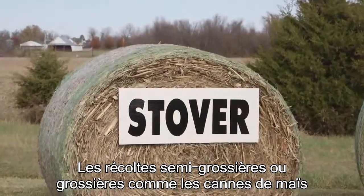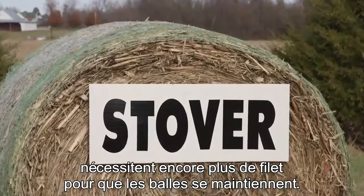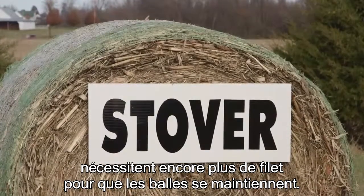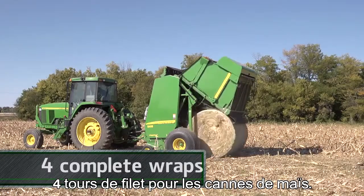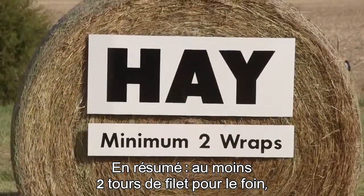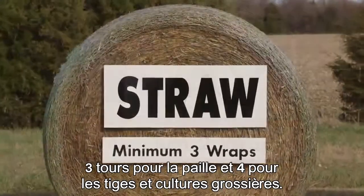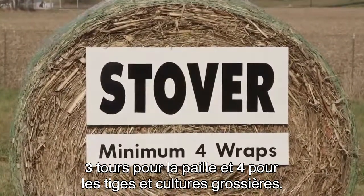Tough, coarse, heavy stem crops like corn stalks, sudax, or milo need even more net to securely hold bales together. We recommend at least four wraps of net for corn stover bales. So to review: at least two wraps of net for hay, three wraps for straw, and four wraps for stover and other coarse crops.